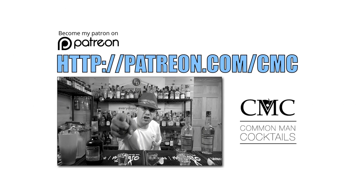Want to skip ads without hurting my inner child? Head over to patreon.com/cmc and help fund the show. Welcome to Common Man Cocktails! I'm your host Derek Schover.